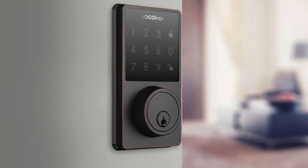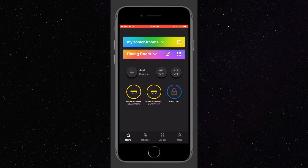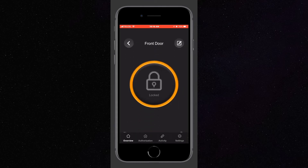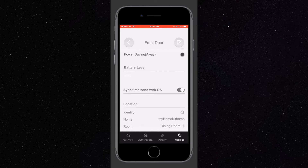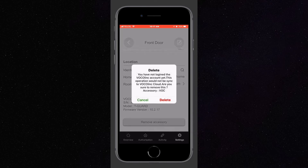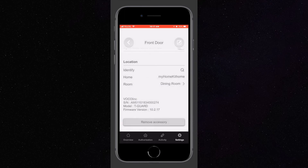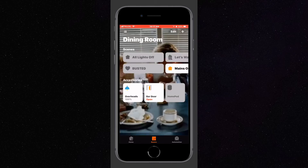First, before we get into the physical reset, let's look at how to remove it from our HomeKit. Here we are in the VOCOlinc app and we can see our device on the right. We'll long press on it and go to the settings down at the bottom right. Once we've tapped on that we can scroll all the way down to the bottom of all the settings and we see the option to delete the accessory. Once confirmed, we can see it is no longer in our dining room. Let's confirm this in Apple's Home app — and as you can see, it is no longer in the dining room.